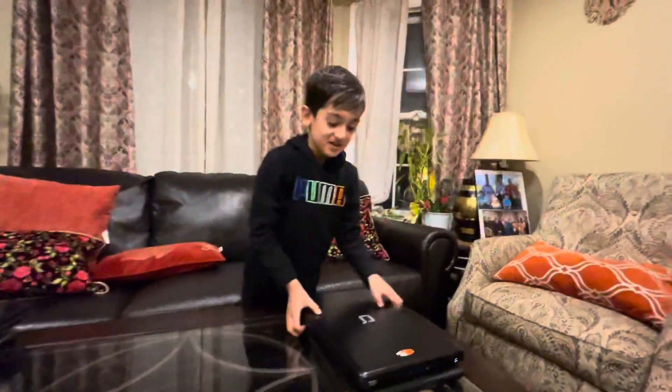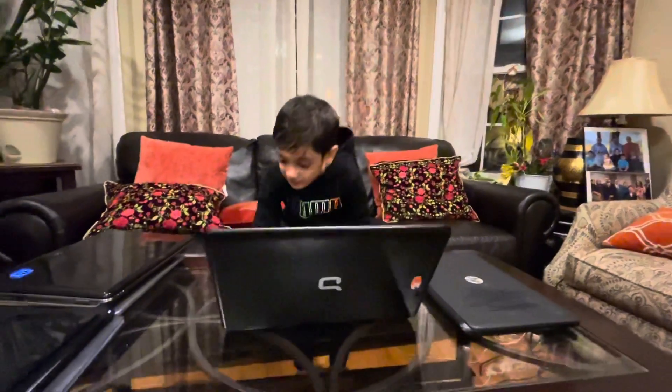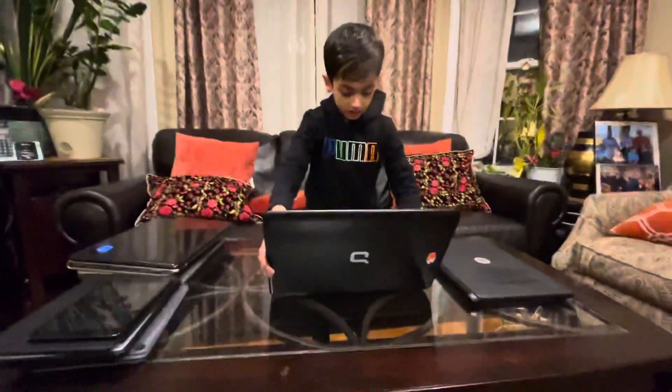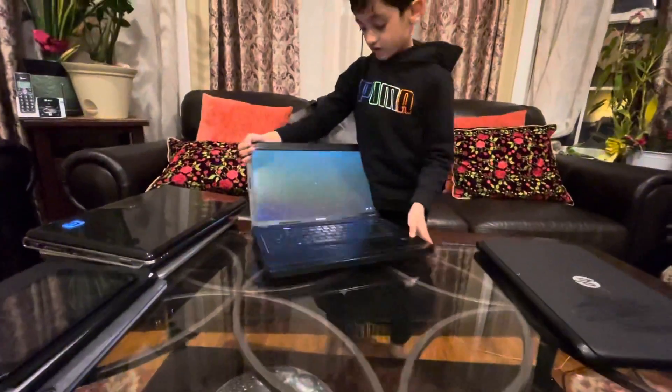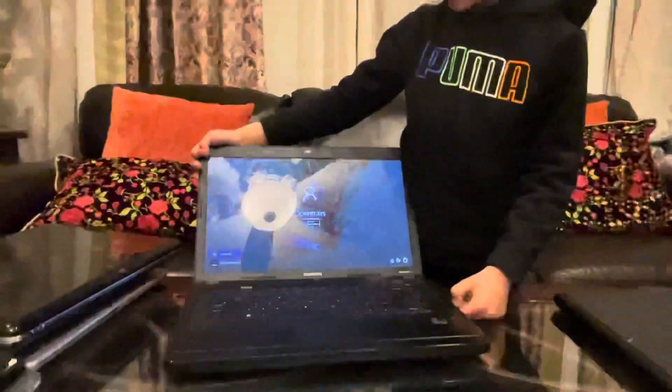This is my Compaq — I think it's the Compaq CQ57. I don't know, actually. This is the screen. It's running Windows 10, version 2015.07.